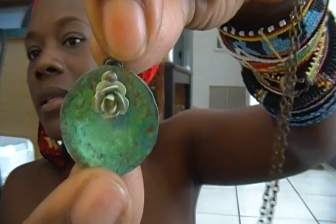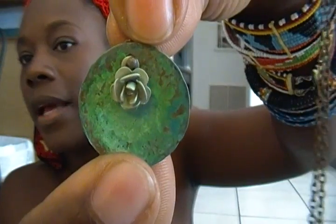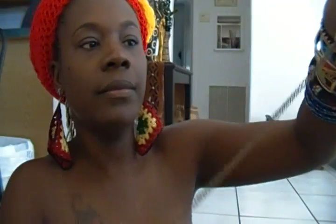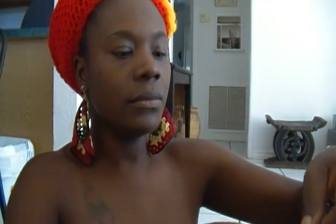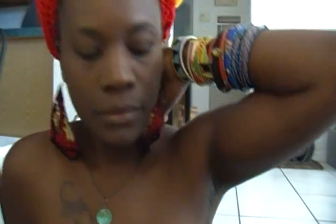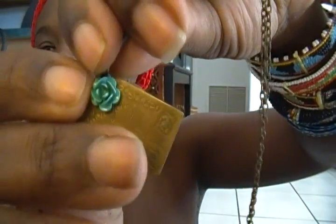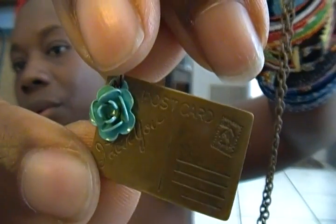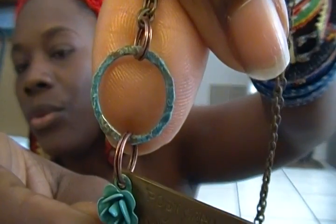Here is another patina disc with a flower. Here is a brass postcard that says I love you on the front, with a green rose and a patina ring.